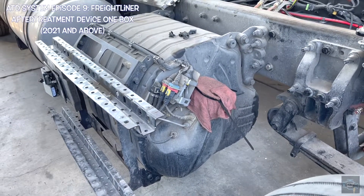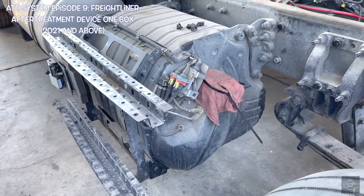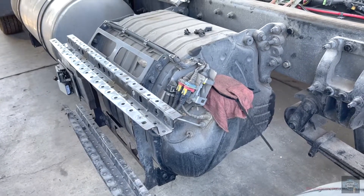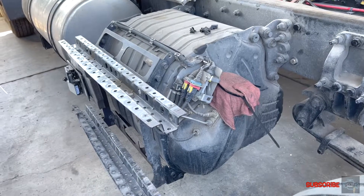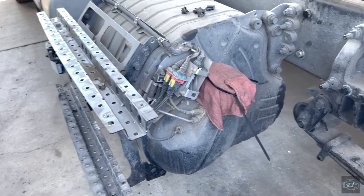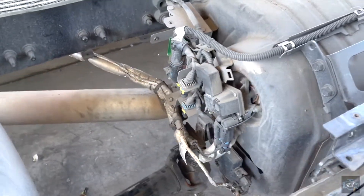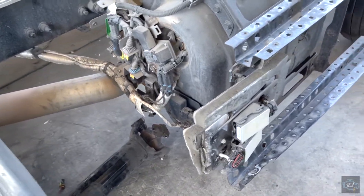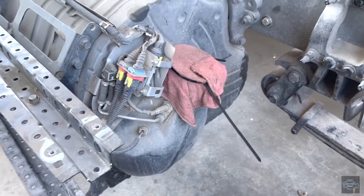Hello guys, welcome to Let's Talk Diesel. In today's video we're gonna check out the newest SCR box for Freightliner trucks from 2020 and above. As you can see in this overview, this box is completely different than the other ones. We're gonna start checking the inlet side of the box and then go to the outlet side.